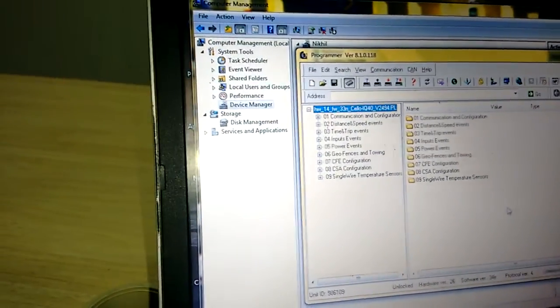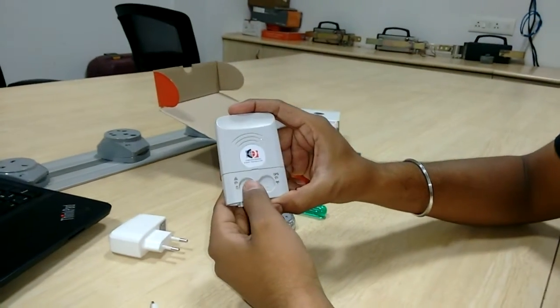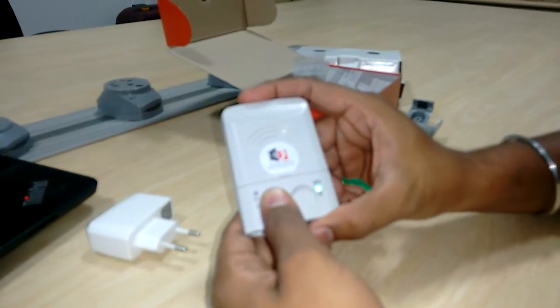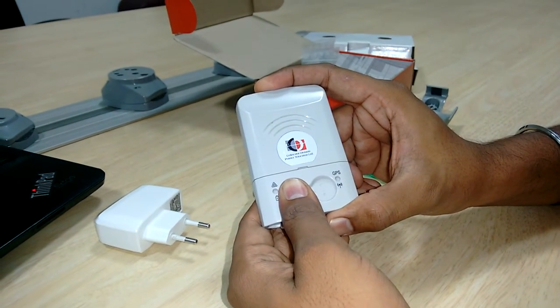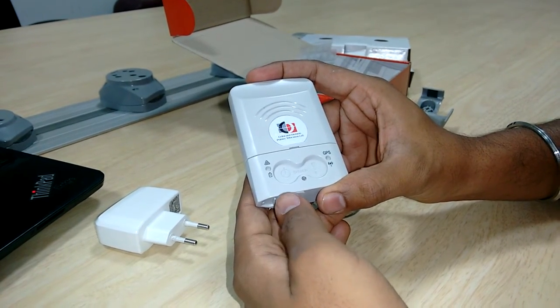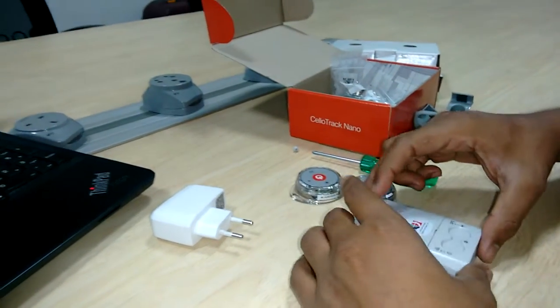To turn off the device, press this button again for more than five seconds. After two beeps, we can be sure that the device is turned off. Thank you.